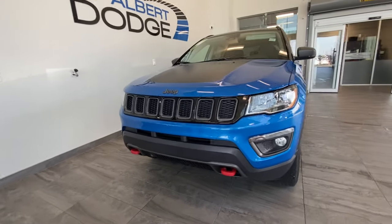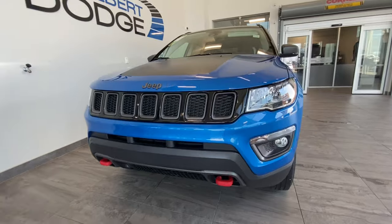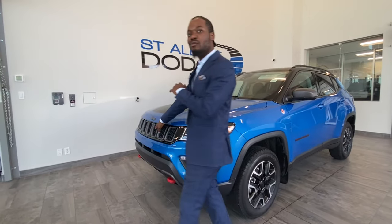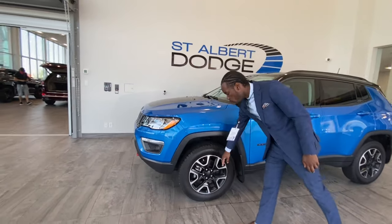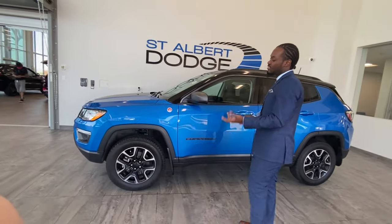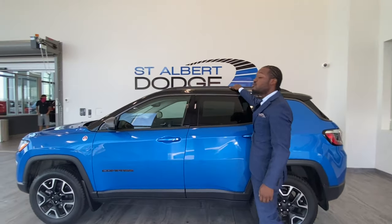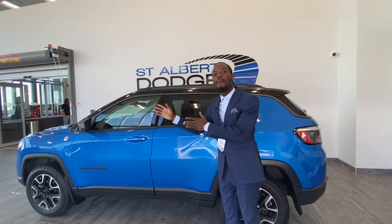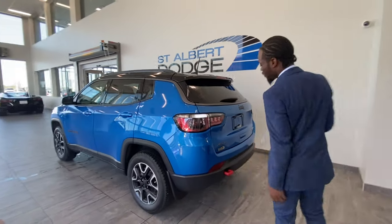Since it's a Trailhawk, you got the two red hooks in the front and one in the back as well. And since it's a Jeep, you know, you got the nice Jeep representation in the front there. 17-inch alloy wheels with the black and the silver on it, which is a nice feature. On this one as well, you got the roof rails, so if you want to put some roof racks or put some stuff up here, you can. And the Blind Spot Monitoring Detection System checks your blind spot so you're not crashing into anyone.